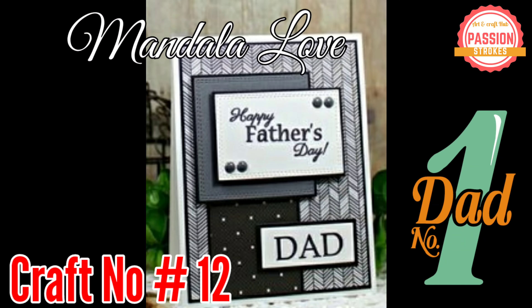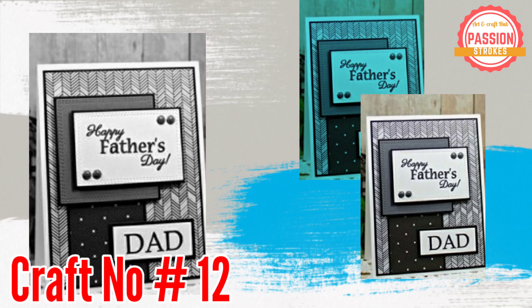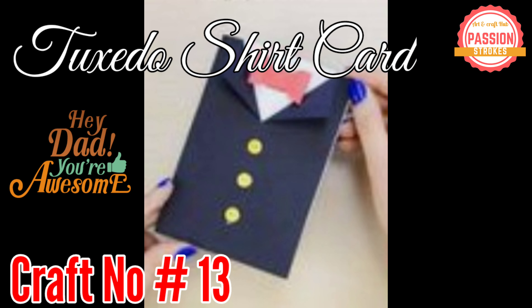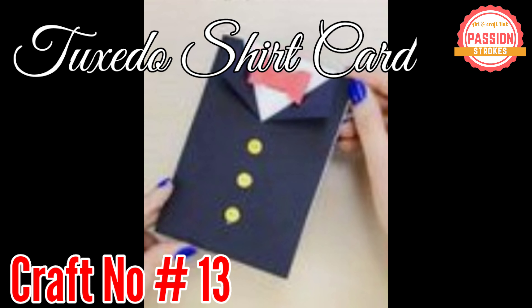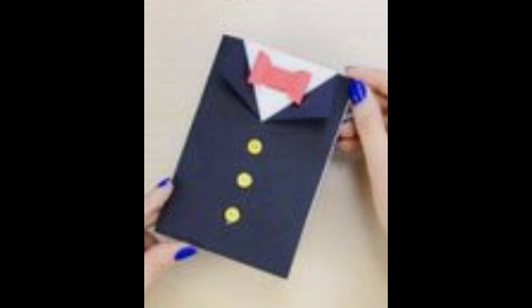Craft number 12 is specially designed for mandala lovers. And craft number 13, which has been so much in trend, is the Tuxedo Shirt Card.